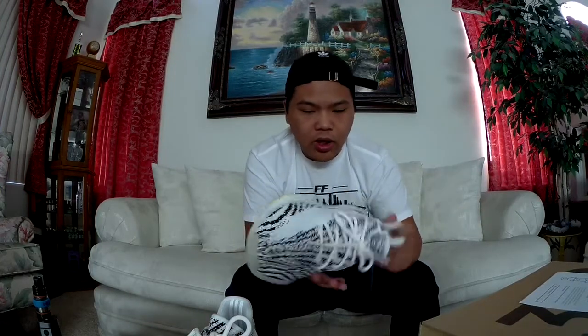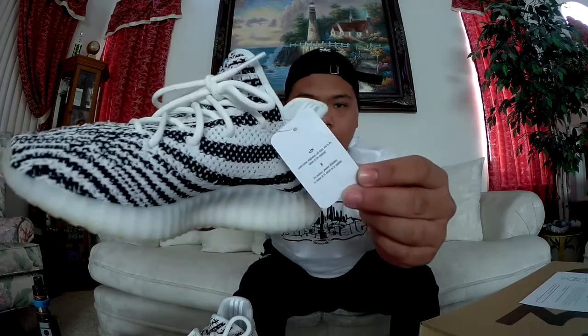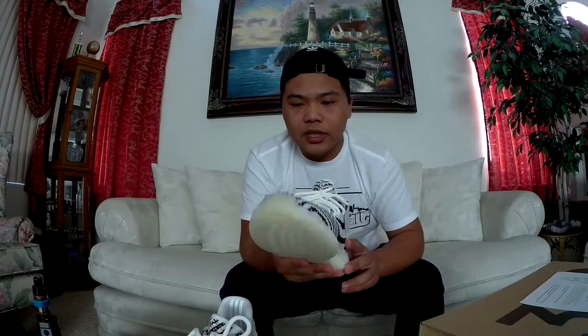I posted a picture on Instagram about them — seemed pretty fire to me honestly. This is just like me joining the hype, I guess you could say. And here's the tag — never took them off. Who knows, maybe I'll give you guys a little try-on to see how they look on my foot.